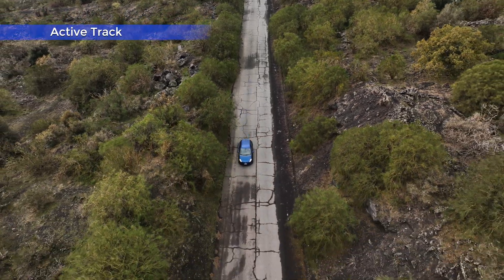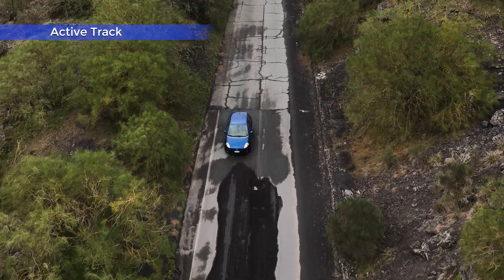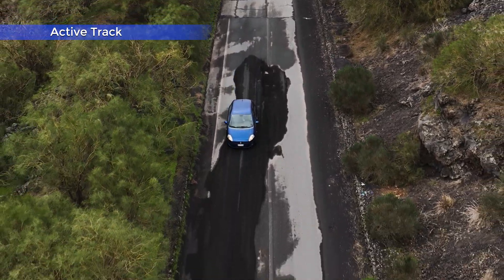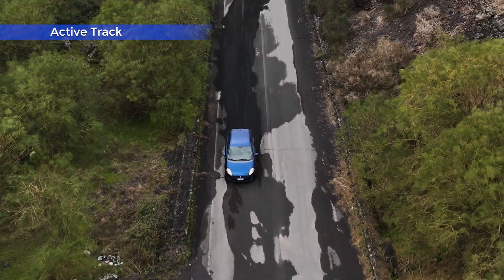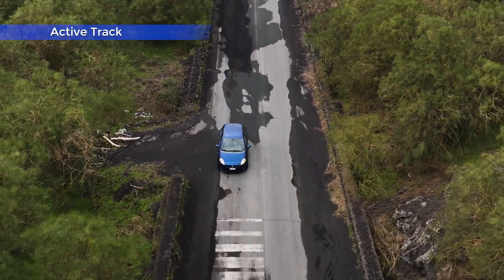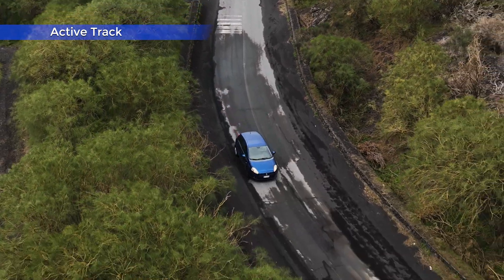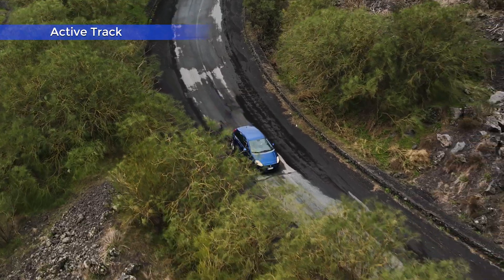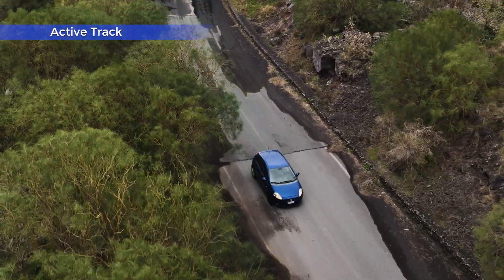While tracking, we can apply a smooth zoom using the right wheel of the remote controller. This is especially useful to get closer to the target because in most cases we have to keep the drone at some distance to stay away from obstacles. Obviously it is a digital zoom, therefore with a loss of resolution, so it is only useful when encoding at 1080p.